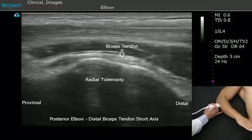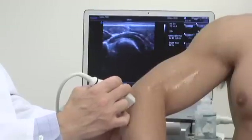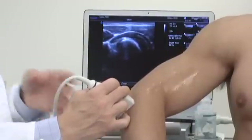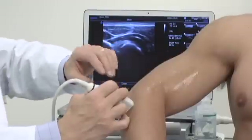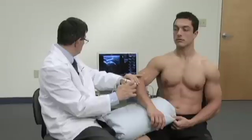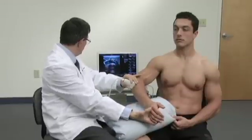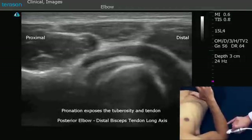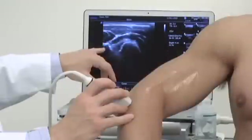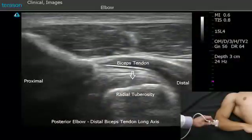I'm going to decrease the depth a little bit because this is very superficial here. Now I'm going to turn the probe 90 degrees, and right here is the distal aspect of the biceps tendon. If I take his hand and internally and externally rotate it, you'll see that aspect of the biceps tendon right here. This is a very distal aspect of the biceps tendon. If we want to evaluate that very distal aspect of it, this is a good view to do that in.